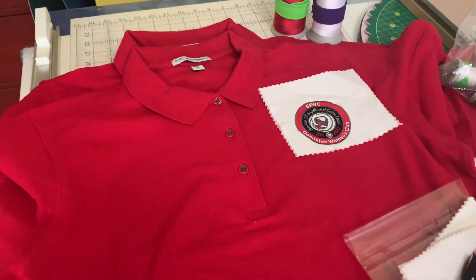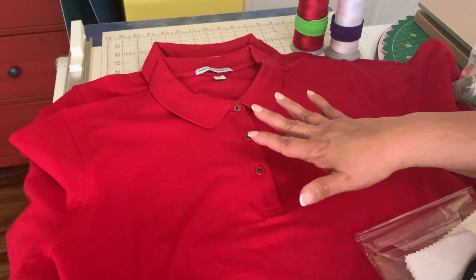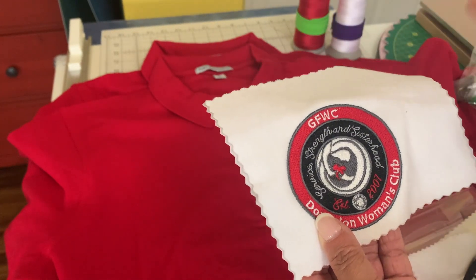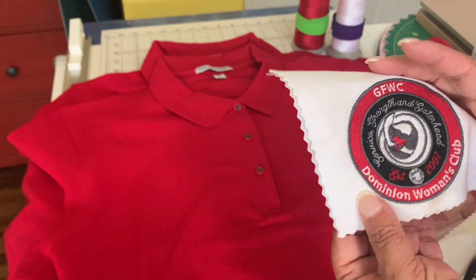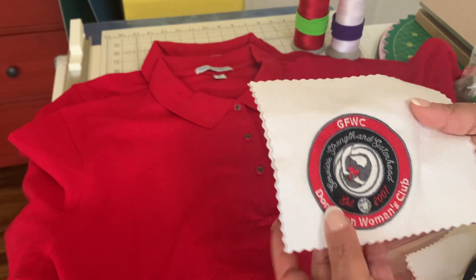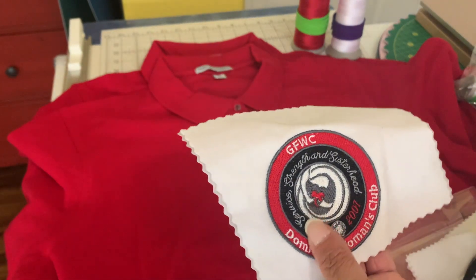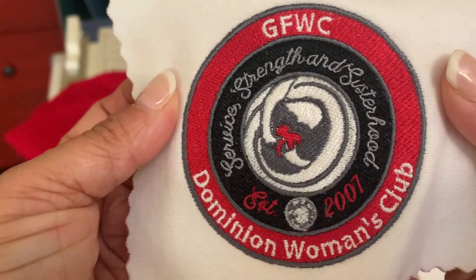Let's talk about the details, because that's what I want to cover in this video. When a customer comes to me and wants their logo on shirts, the most time-consuming part is working on their logo. One of the things I always tell customers is that I need a very clear picture of their design — you don't want anything blurry. The reason I say that is because I don't do the digitizing myself. I go to digitizers, give them the file, and they create the embroidery file for me. Some people do both the embroidery and the digitizing, but I am more of a machinist.